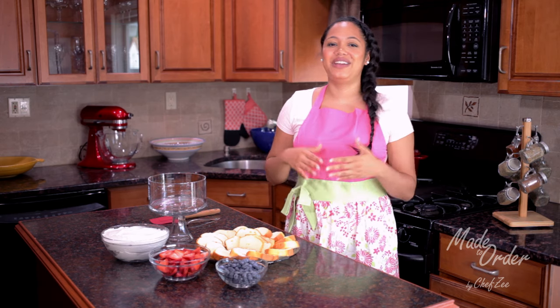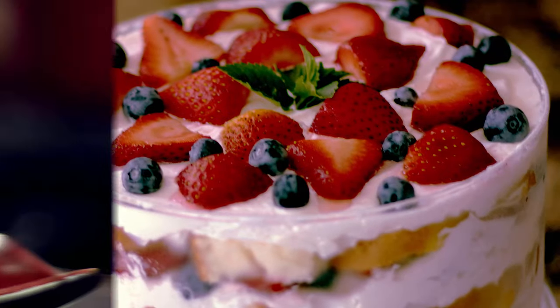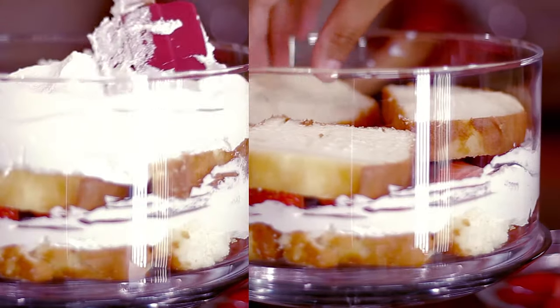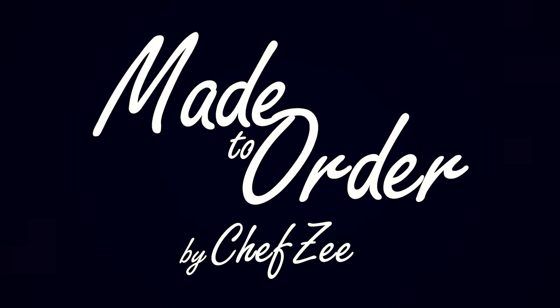So if you want to learn how to make this fresh and no-fuss dessert, just keep watching. I love having something sweet after a barbecue, especially when it has some fresh fruit, and this dessert is the perfect summertime barbecue companion.